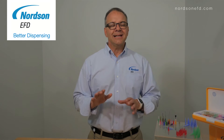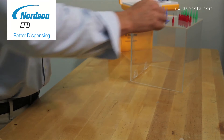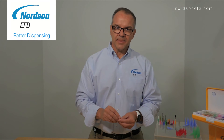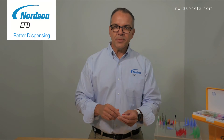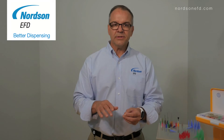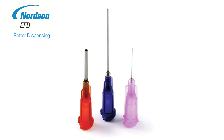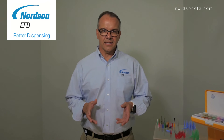The biggest challenge when selecting a dispensing tip is that there are literally hundreds to choose from. The most popular by far is the general purpose dispensing tip. The general purpose tip has a plastic hub and a stainless steel cannula, and it can be used to dispense anything from low viscosity fluids to very thick pastes.